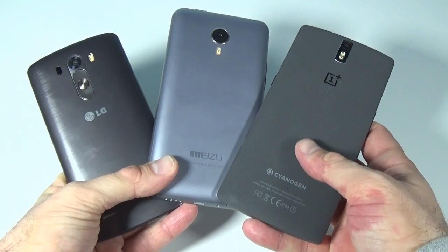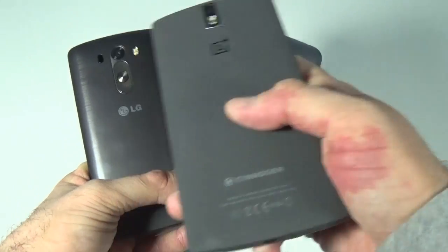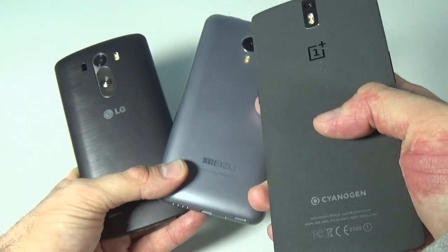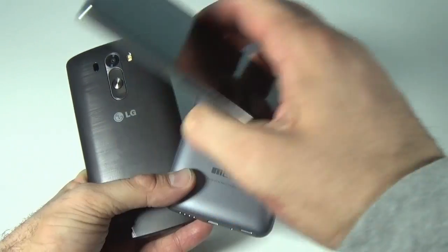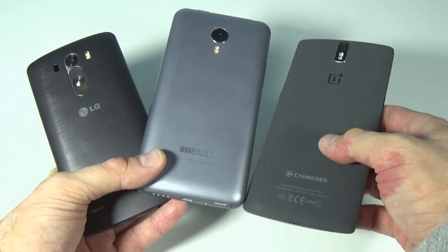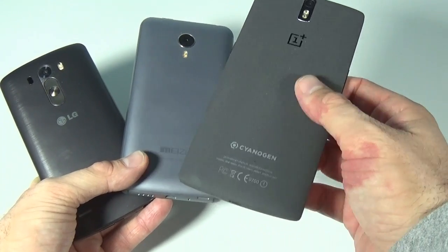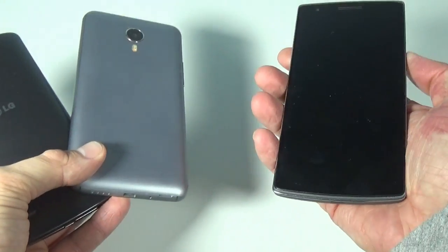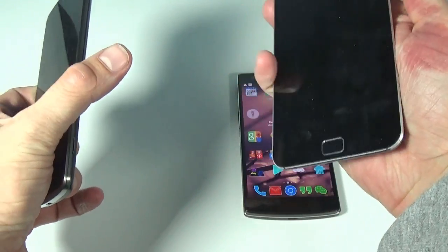The backs are all made of plastic. The OnePlus One's plastic looks a bit better than the other two. The Meizu's plastic makes it look even cheaper than the LG's already cheap-looking plastic, so the OnePlus One is the best on the back.